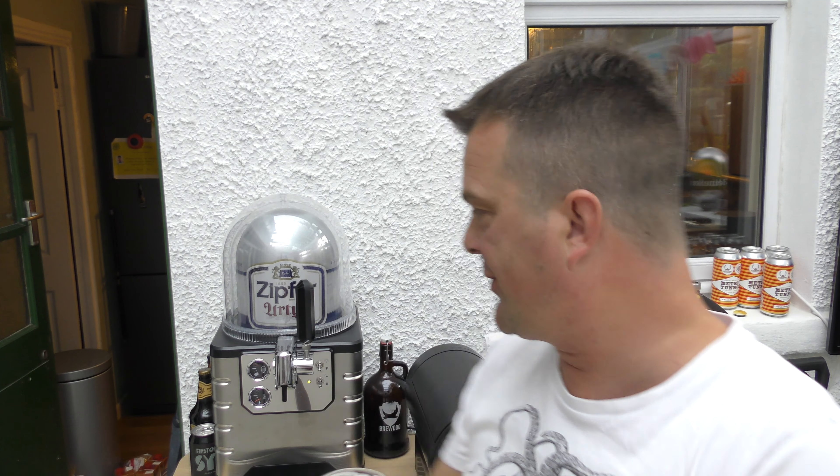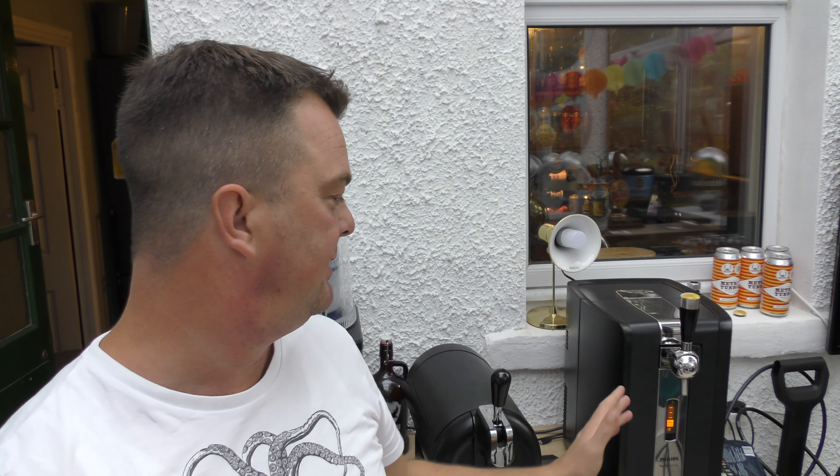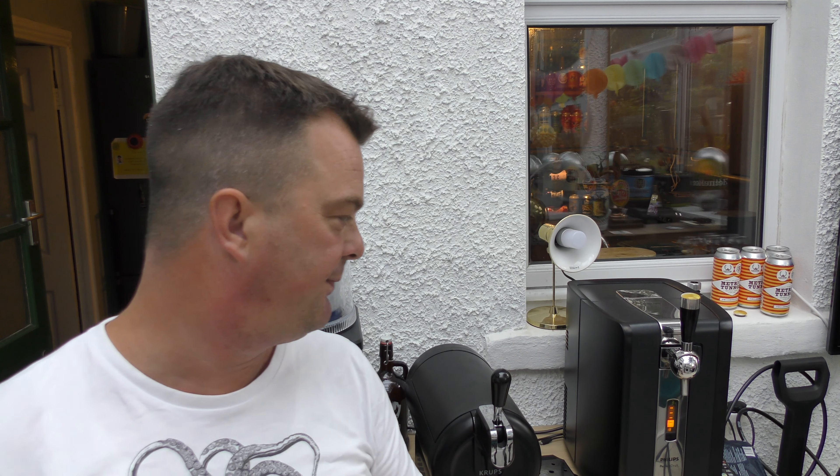Let me know in the comments box. Maybe if two litres is your thing, the Perfect Draft or the Krebs will win. If you want a big eight litre keg — I love a big eight litre keg — maybe it's the Blade Beer. Or six litres, the Philips Perfect Draft. Maybe that machine's for you.